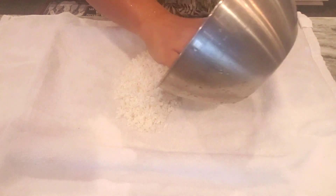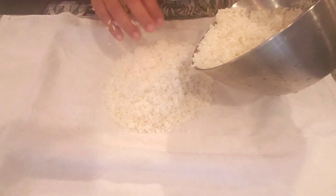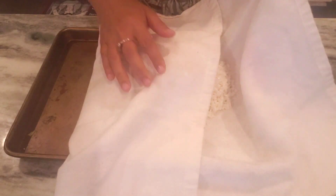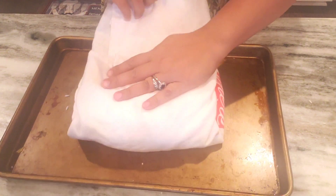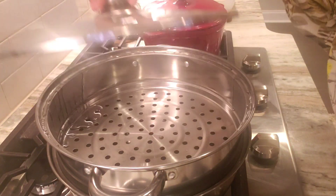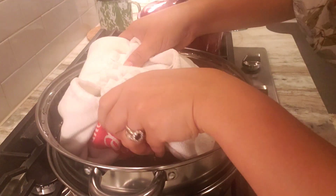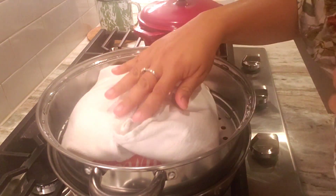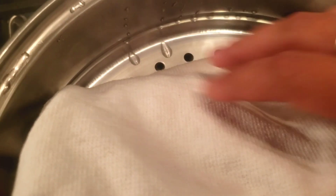Next, I'm going to wrap the rice with a clean tea towel, or you can also use a cheesecloth. Then we are going to cook the rice in a steamer for about 25 to 30 minutes. Give the rice a good stir halfway through steaming to make sure it's evenly cooked.